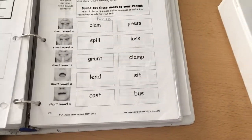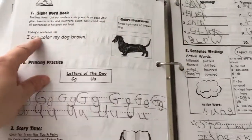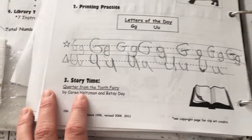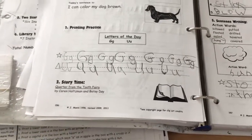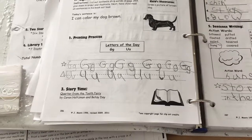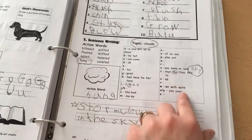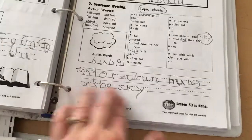About halfway through the book, in the sight word book, the sentence is 'I can color my dog brown — draw a picture of a brown dog.' There's letter writing practice and the story. The tooth fairy is one of the themes they have — they also have camping, dinosaurs, colors, letters, and winter between the two grades. In the spelling section they have the topic, action words, and a little glossary to circle the words they'll use. Then they write it out — for example, 'storm clouds hung in the sky.'